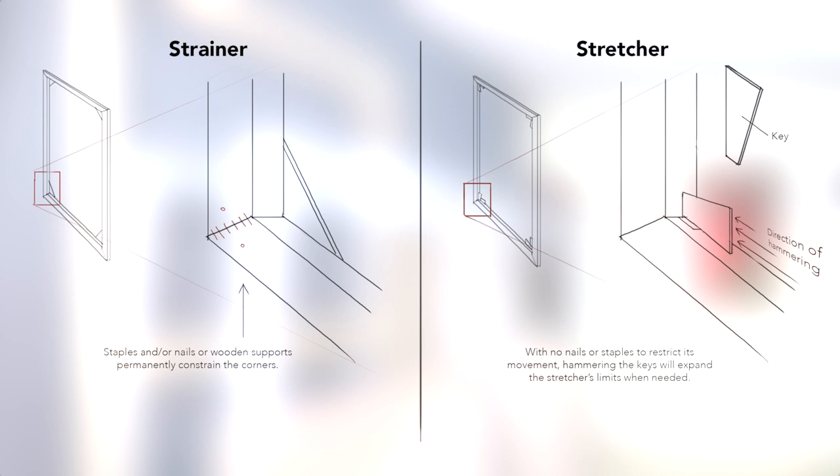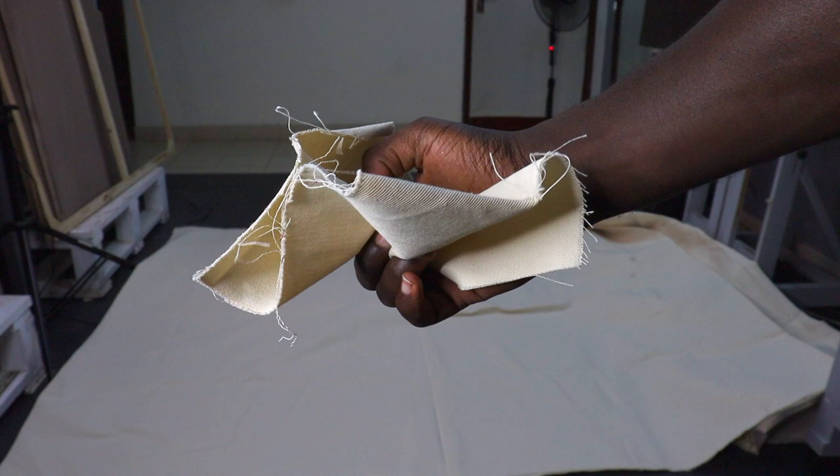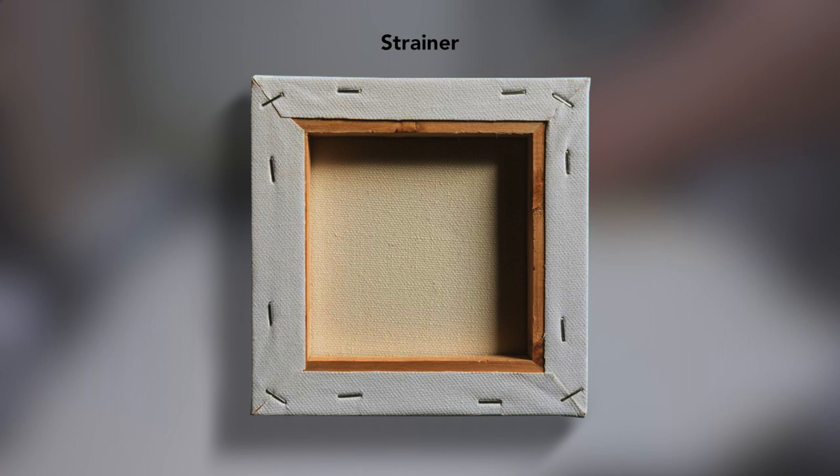Why is it important to use stretchers as opposed to strainers? Canvas is a hygroscopic fabric — it absorbs moisture and expands and contracts with temperature changes — and will eventually sag a little. With a stretcher, you can fix this by hammering the keys into the joint. With a strainer, the solution is to remove the canvas and stretch it again, or create a slightly bigger support.